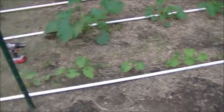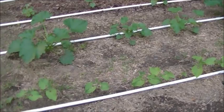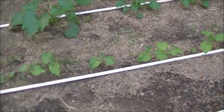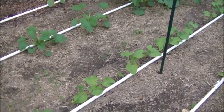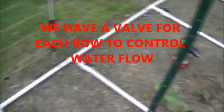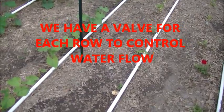We had expanded our garden this year, so we didn't have enough soaker hose to do the whole garden. Our plan was to switch to PVC for next year, but we didn't want to buy more soaker hose that we were just going to use for a short time. So we bought a little bit of PVC, made the header, and did a couple of rows for the ones we didn't have soaker hose for.